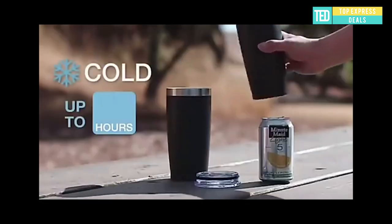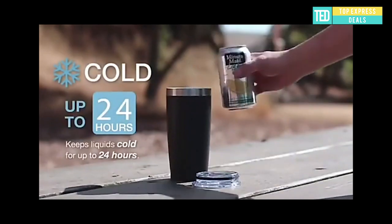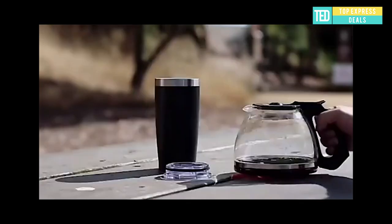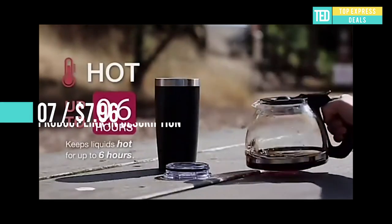Stainless steel thermal mug. Temperature control — perfect for any beverage. Large capacity, wide mouth for easy cleaning. Double wall vacuum insulation, food grade stainless steel. Keeps hot beverages hot for 6 hours and cold for 12 hours.